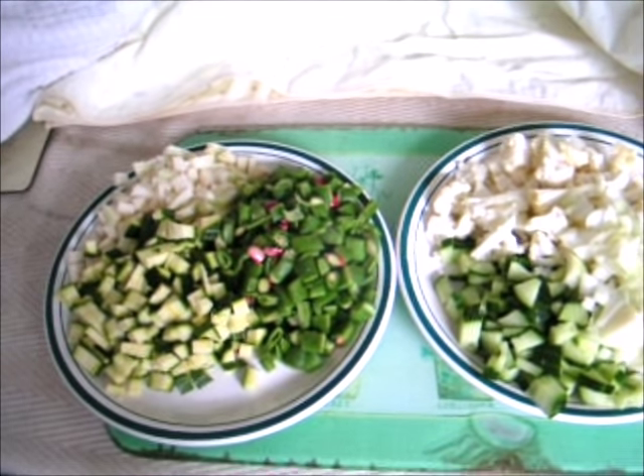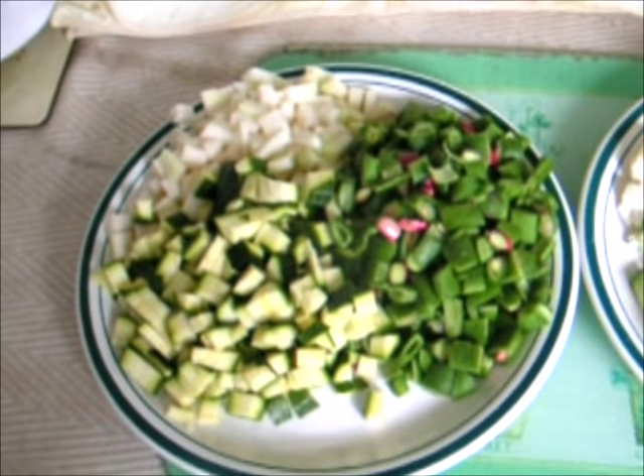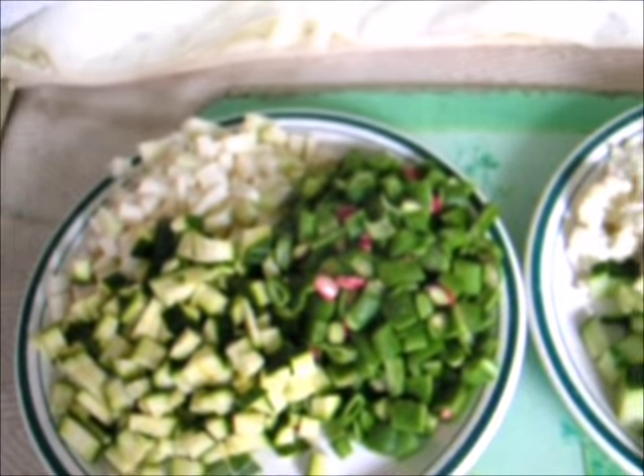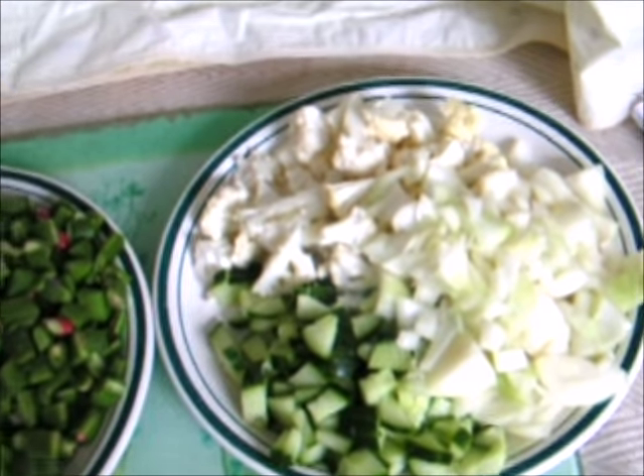Your ingredients need to be chopped up into bite-sized pieces. Here you can see the string beans, courgettes and kohlrabi, and on this side here the cucumber, onions and cauliflower.